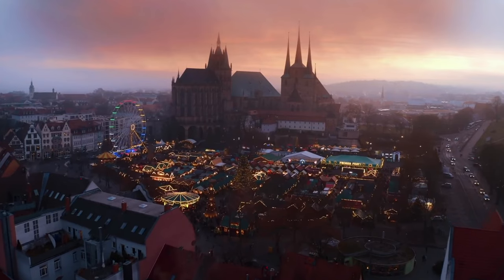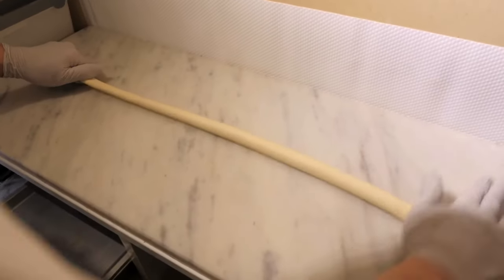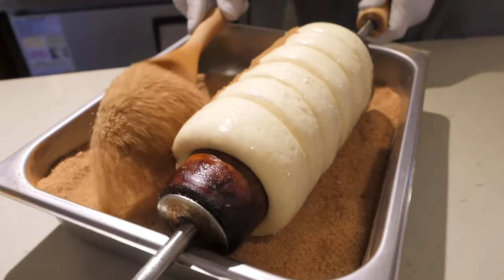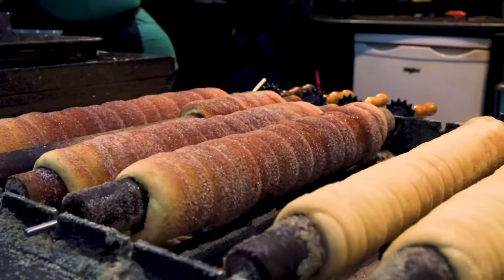And the last treat for today is a Trdelník. It's a type of Czech street food. A yeast dough is rolled into a thin sausage, then wound into a round shape and sprinkled with sugar and cinnamon. And then thrown in to bake — either into an oven or over coals. They are also filled with different fillings.